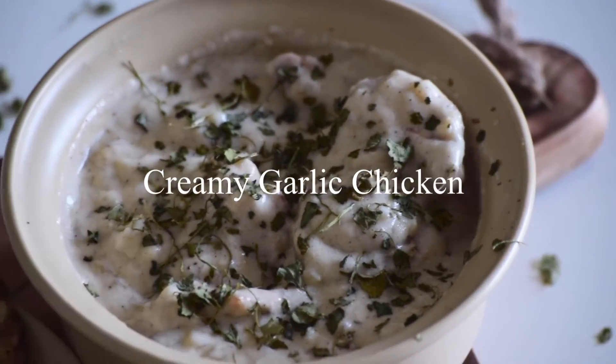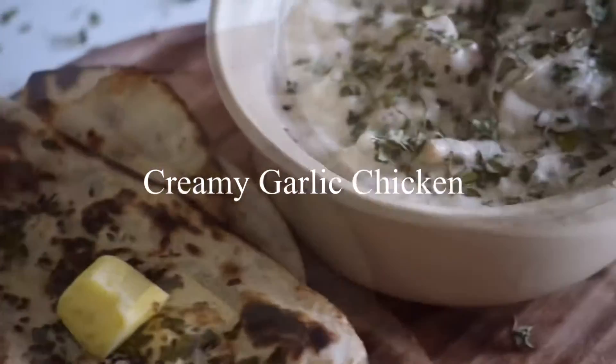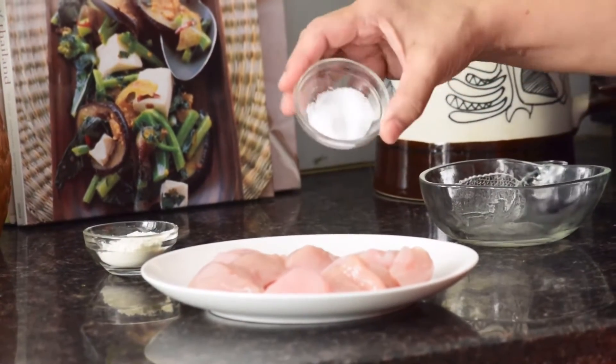Hi everyone, welcome to my channel. Today I'm going to show you how to make creamy garlic chicken. For this recipe, we will first have to marinate our chicken pieces. I have used boneless chicken.